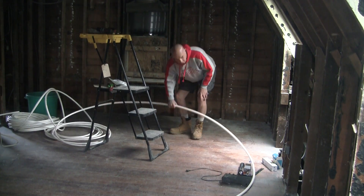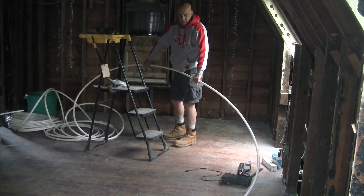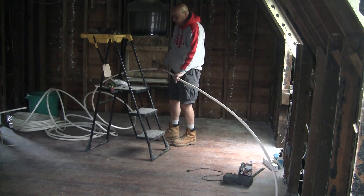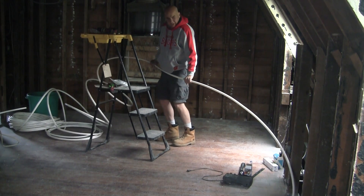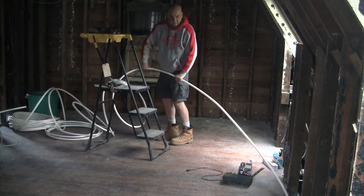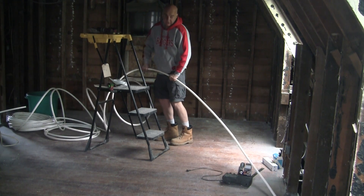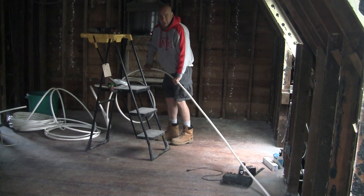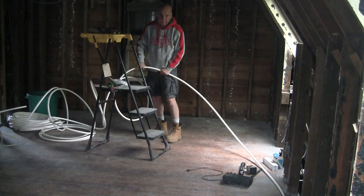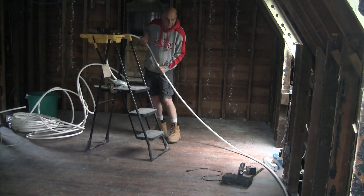I'm working with the 250-foot coil of three-quarter inch PEX, and I'm showing you this for people who haven't worked with PEX before. It can be a little unwieldy, especially trying to straighten it out — it's a little like wrestling with an alligator. Just stick with it; eventually it'll straighten out. Getting it out of its coil shape takes some time, especially if the temperature outside is in the 50s like it is today. If you've never worked with PEX before, you will find that getting it straightened out is a little difficult.